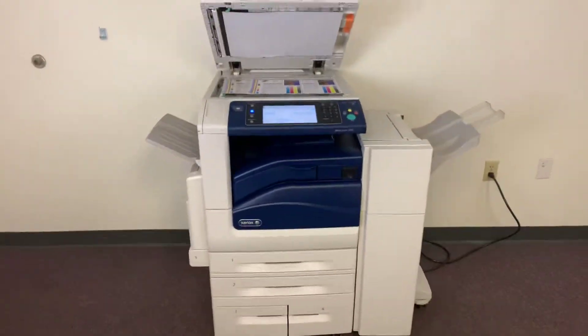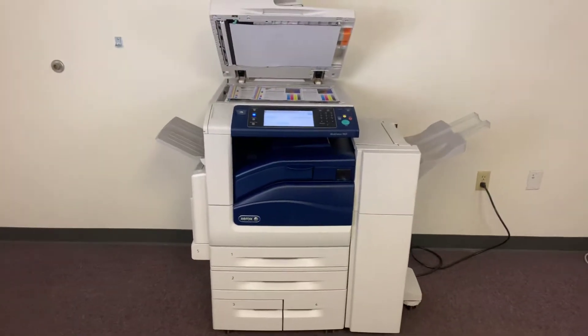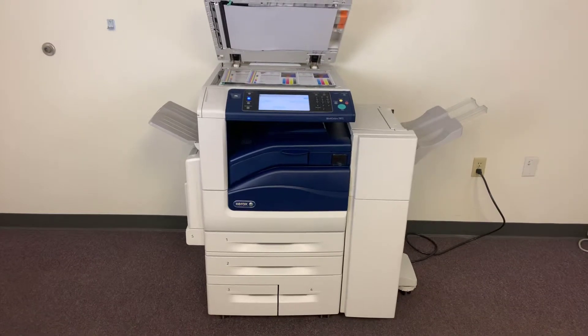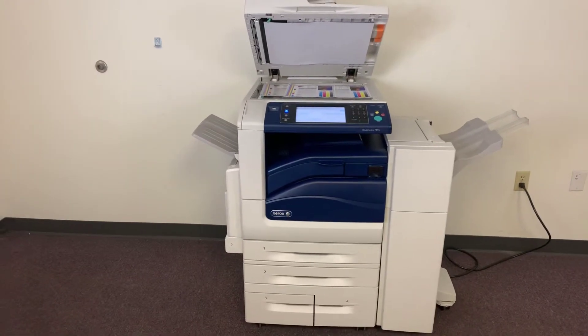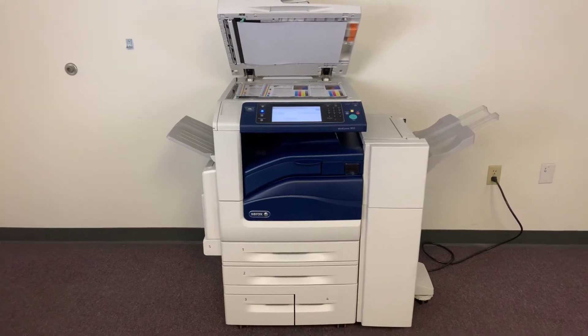This machine is a Xerox WorkCenter 7855. It's a 55 page per minute multifunction color copier with network printer, network scanner. It also has fax. It's got five paper trays, four in the front plus the bypass on the left. It comes with the upgraded stapling and hole punching finisher. The meter on this machine reads only 17,000 total color copies and 10,000 total black and white.